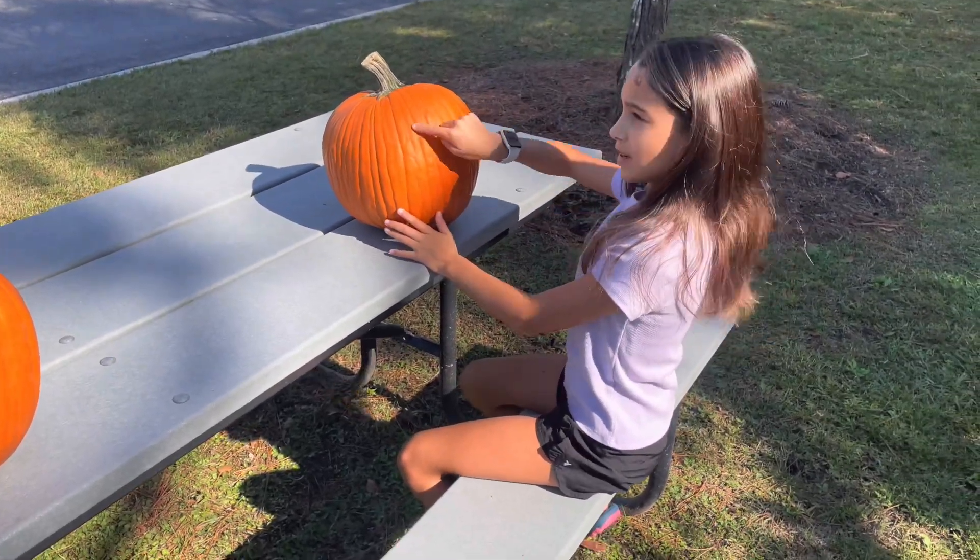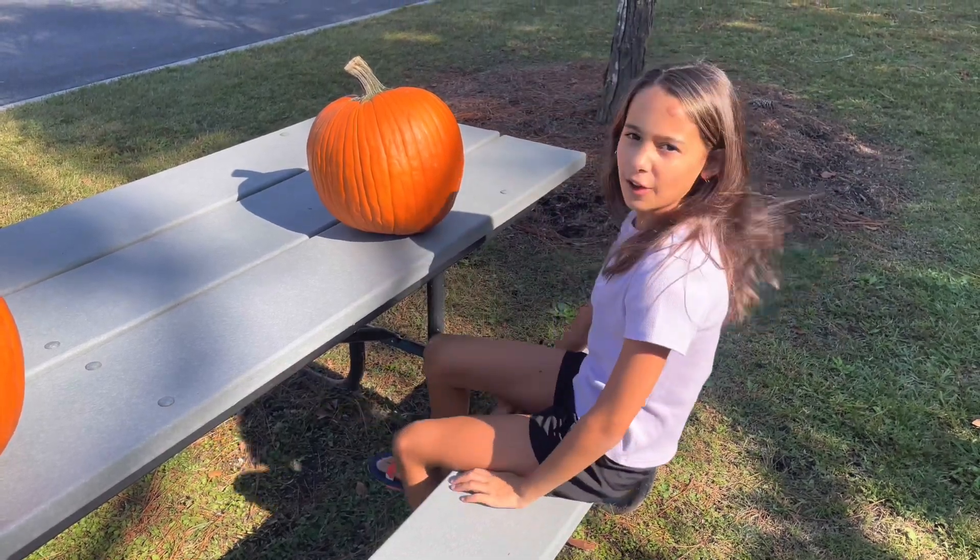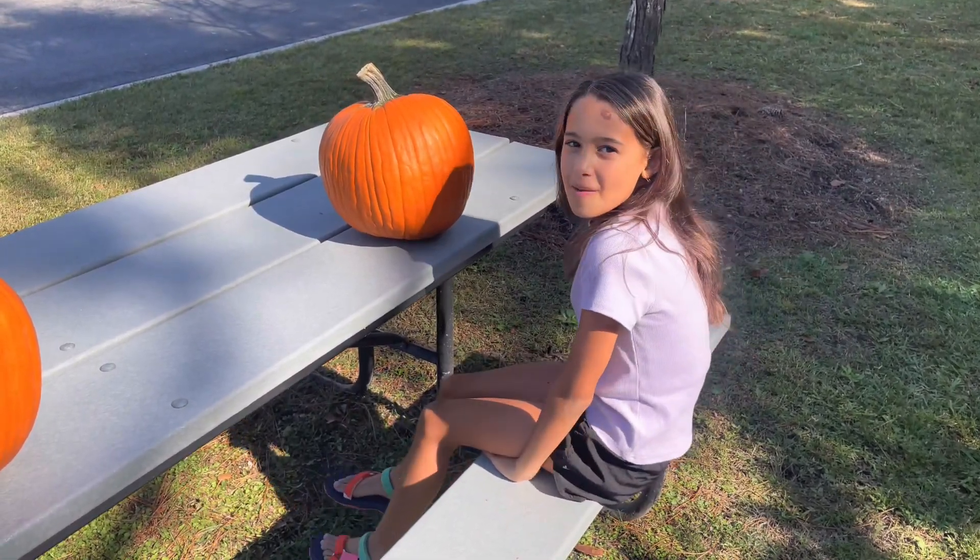I'm gonna do stars for the eyes, and then I'm gonna do a mouth like a wide grin with teeth and stuff. Sounds like a good plan.